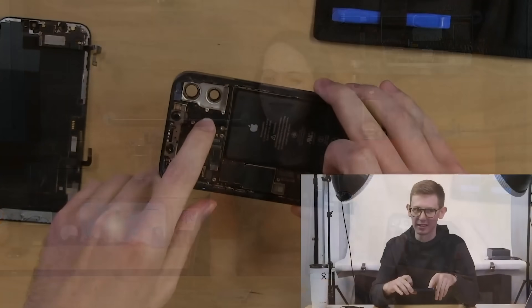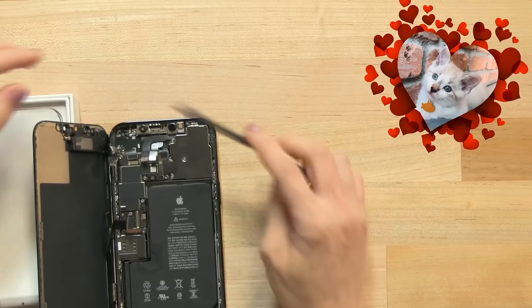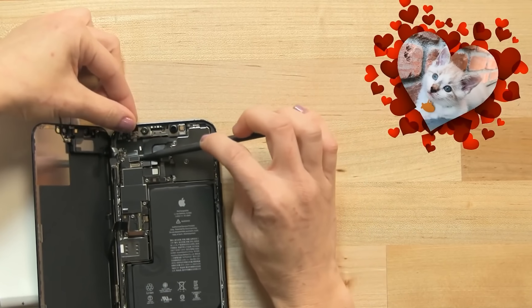If you haven't already, make sure to check out our live teardowns of the iPhone 12 and the 12 Pro Max, and make sure you're subscribed to our channel to stay up-to-date on all of our latest teardowns. All the iPhones may be done, but there's more to come.